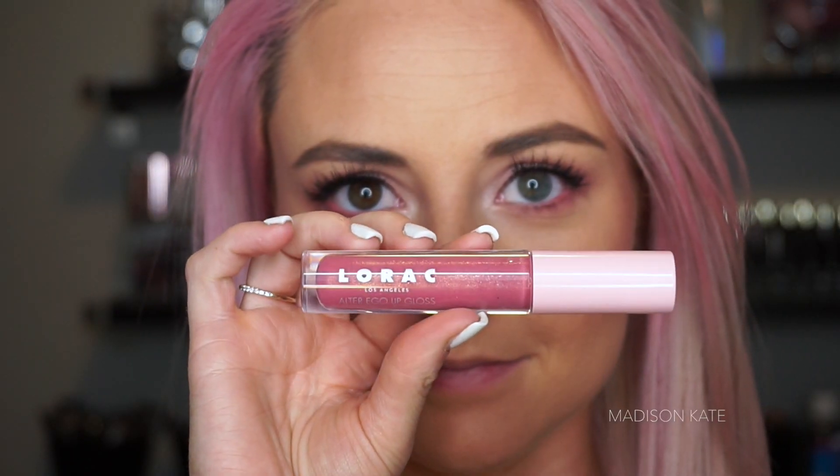This lip combination features both a lip liner and a lip gloss. I will leave details in the description box below.